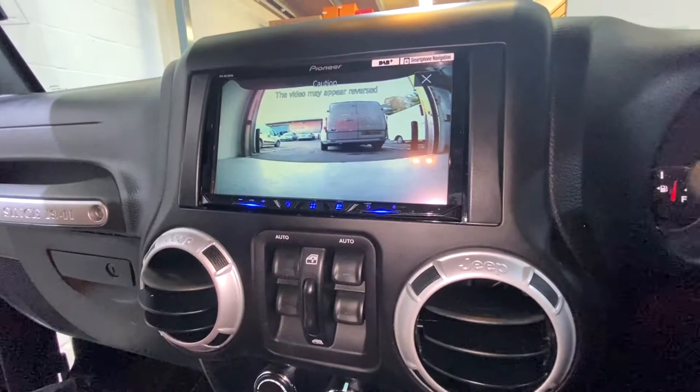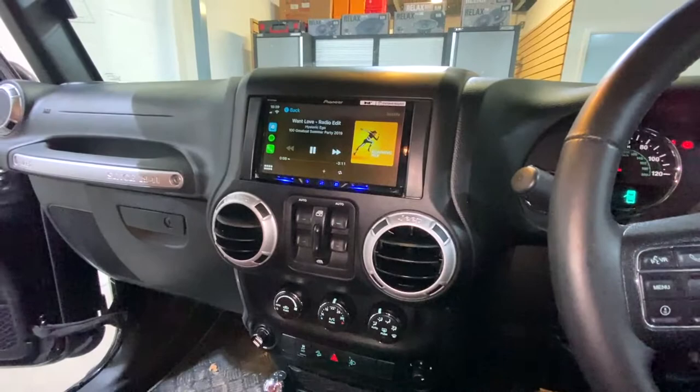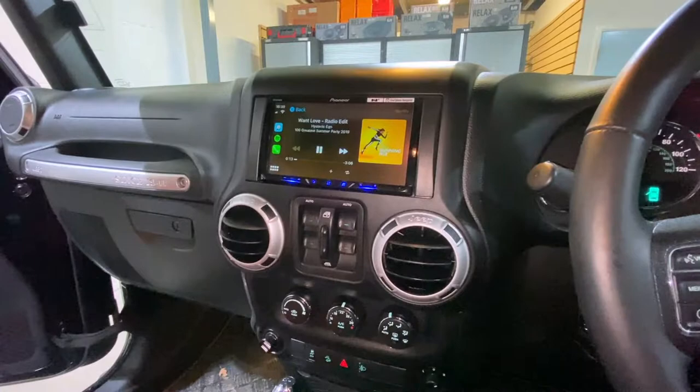Stick it in reverse and look what you get — the reversing camera. Take it out, back to normal, play your music, back to sat nav, whatever you were doing. I hope you like what we've done with the vehicle. Customer will hopefully be really pleased with this, because I know I would be. Thank you for watching.